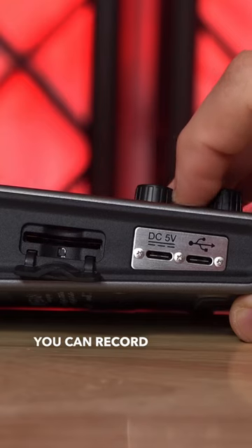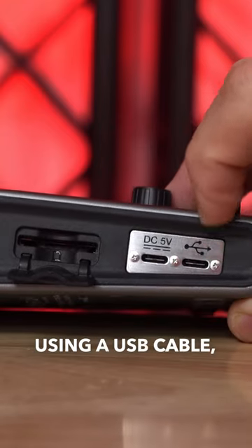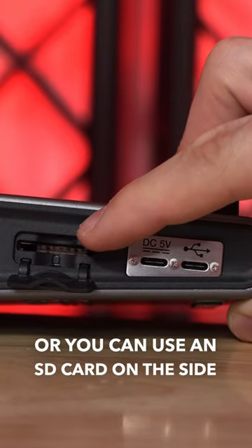In terms of recording, you can record straight to your computer using a USB cable, or you can use an SD card on the side and record straight to an SD card if you're on the go.